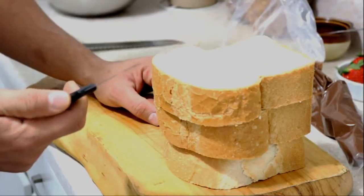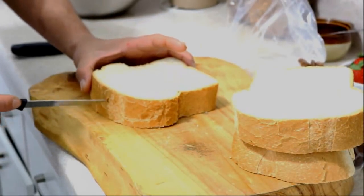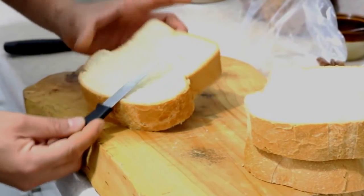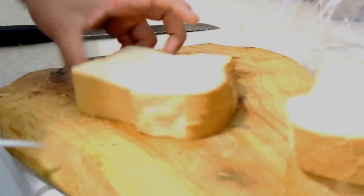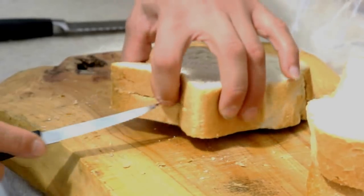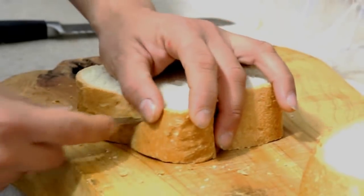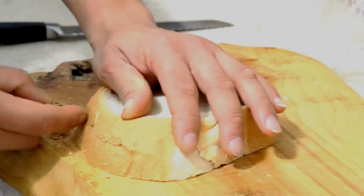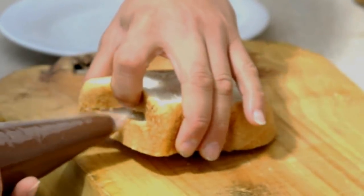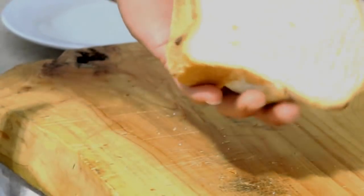Bueno, con un cuchillo finito — with a thin knife — lo que vamos a hacer es hacerle una ranura que no se nos salga ni por aquí, una ranura que nos tiene que llegar hasta el medio — a slot that reaches the middle. Porque vamos a abrir por aquí y por este lado — we are going to open it on this side. Con mi Nutella lo que vamos a hacer es rellenarla, la vamos a sujetar y rellenar — we are going to hold it and fill it. Y así nos va a quedar bien gordita — and it will end up nice and full.